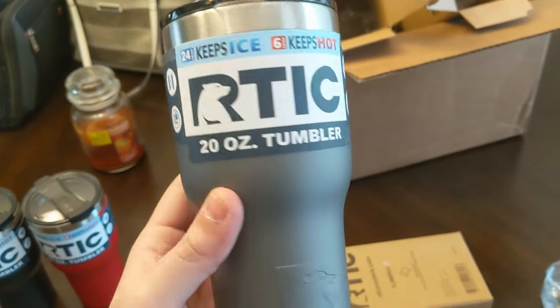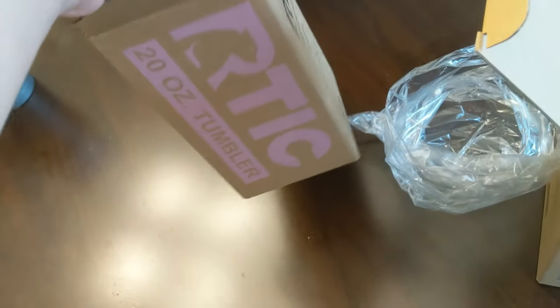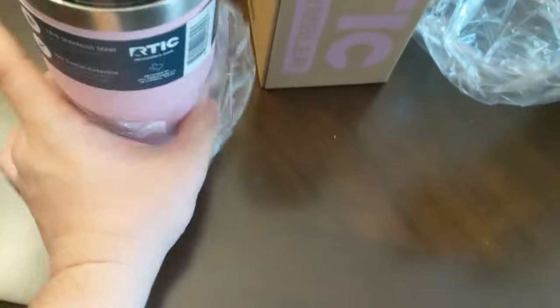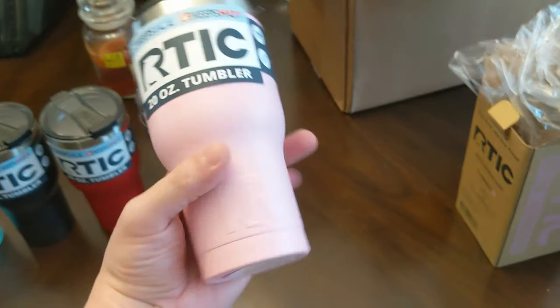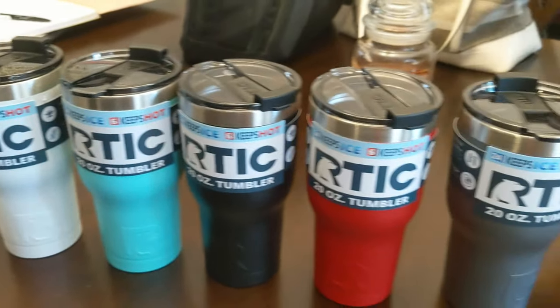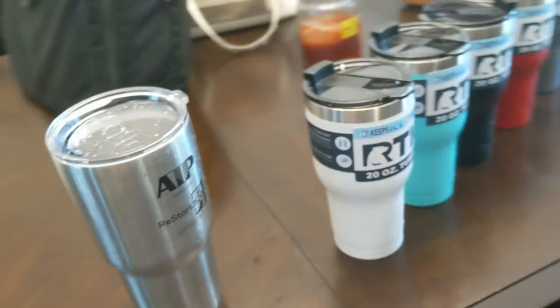That's like a matte silver, that's what I would call it. I know this one my daughter will try to steal, but this is the pink one — or flamingo. So that is all of the colors of the Arctic cups that I just purchased, with an old school one beside it.